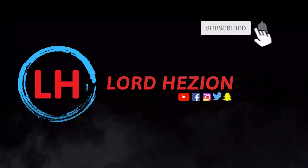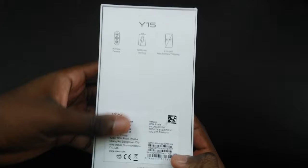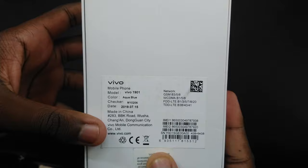Let's kick this off with an unboxing. Vivo are giving us a clean, simple-looking white box. Turning the box, we get to see some key features of the phone: an AI triple camera, a 5000mAh battery, and a 6.35-inch screen which Vivo are calling the Halo Full View Display. The color I have here is the Aqua Blue — you can also pick it up in Burgundy Red.